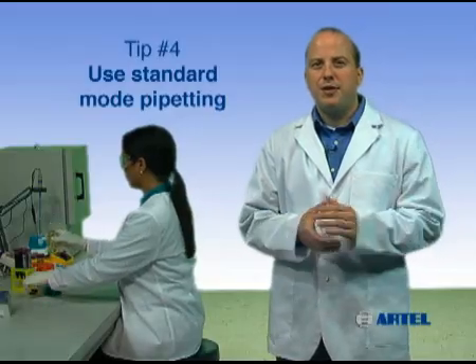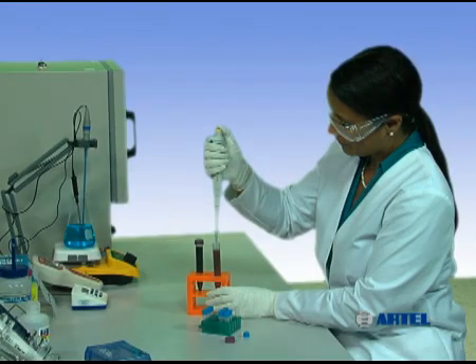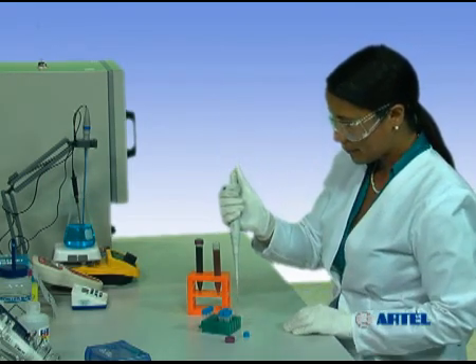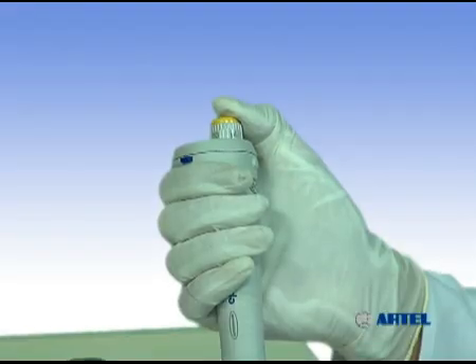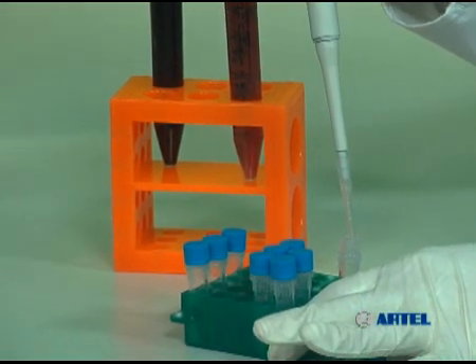When using standard mode, depress the plunger to the first stop. Immerse the tip into the sample and aspirate by releasing the plunger. Move the pipet to the transfer container and press the plunger to the first stop. Continue to press the plunger to the second stop to dispense any remaining solution in the tip.